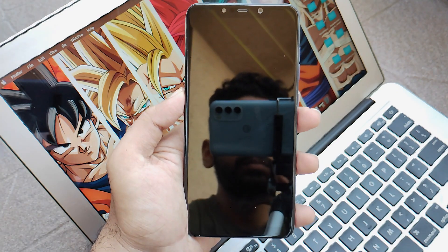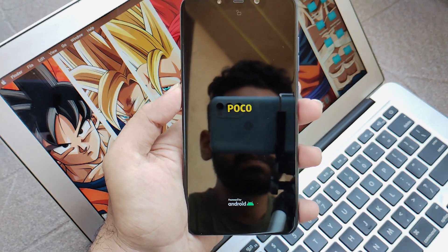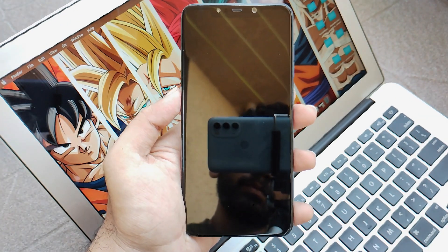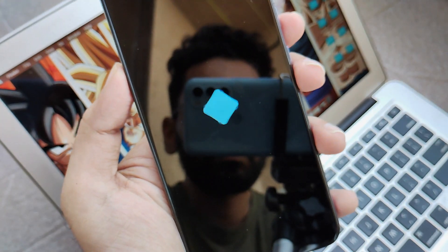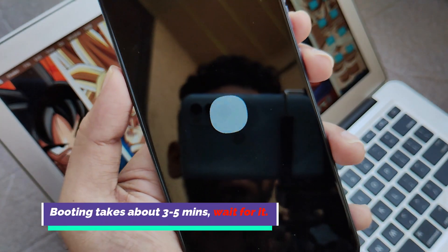Now as you can see the POCO logo, this is the signature that your device will boot successfully. Wait for the booting — it will take about 3 to 5 minutes to boot successfully. Till then we will just fast forward the video and jump to the main part.